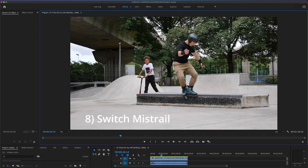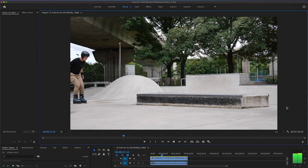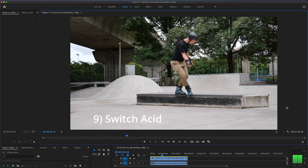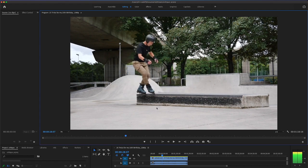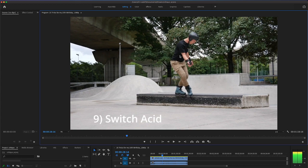Switch mistrial — it's in between a mistrial and a mizu. It's actually a cool trick if you want to do it on purpose. You'll need to be on that boot for it to be a true mistrial. Moving on — switch acid. Looking at this, I would say you're a right-foot royale person, because it seems like the royale foot locked in a lot better than your normal way. You might have fallen off because your weight is on the right and not over the top of the grind.